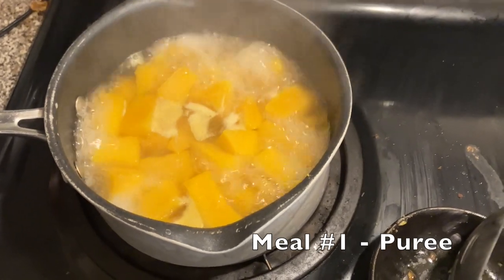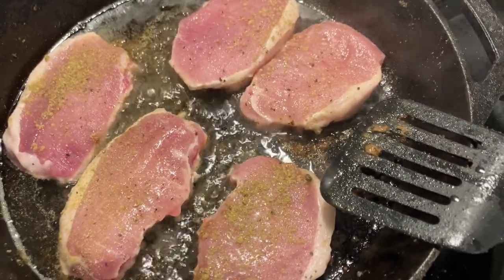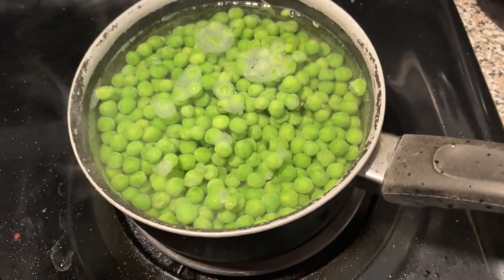I'm going to puree the tromboncino squash like you would butternut squash, and then do a pork tenderloin — sliced like a pork chop — with a sausage sage dressing seasoning. So I'll put some sage, salt, pepper, and garlic to give it a Thanksgiving-y feel. I'm going to sweeten it more like a sweet potato casserole to see how that goes. We've only ever eaten tromboncino pretty young and fried, so this is our second go to see if we like it, if it stores, and if it's something we want to grow next year for ourselves and our animals.